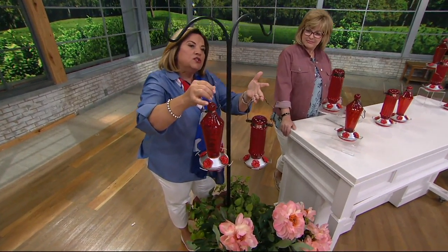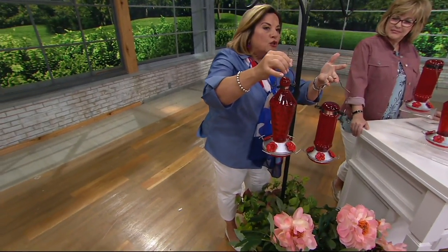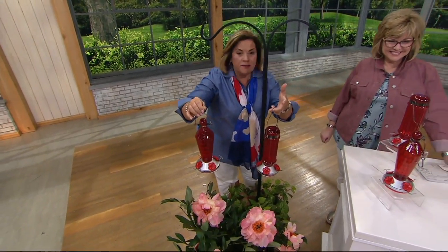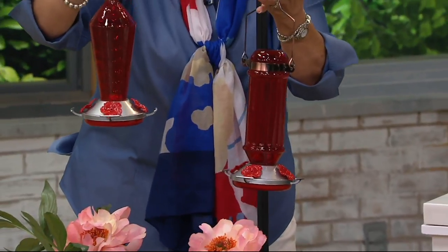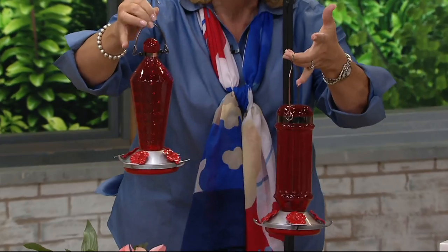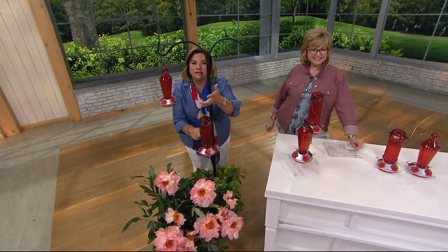Let's talk about where you're going to place these. Get the Bernini fountain and put it close to there — they love the water. Are you getting Roberta's peonies? If you have the Cottage Farm butterfly flutter-by, put them close to there. They will come. The red will be attractive to them and they are going to just flock to these.